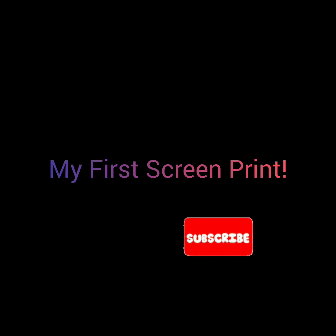Welcome to this short and sweet video of my first attempt at screen printing a shirt. Remember, if you enjoy this video, please click like and subscribe.